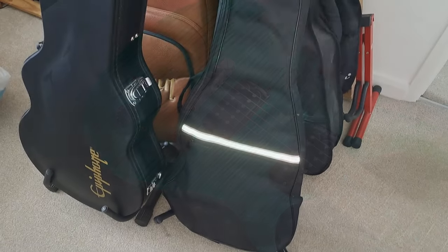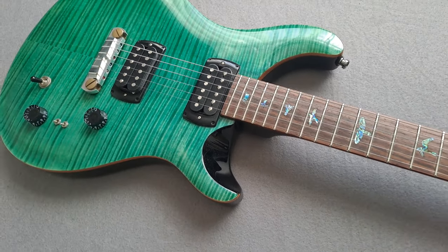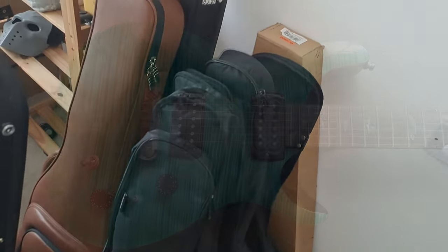Do I really need all these other guitars now I've got this one? I mean to some degree this PRS has kind of ruined the rest of my collection and I kind of think to myself a lot, do I even need the rest of them?